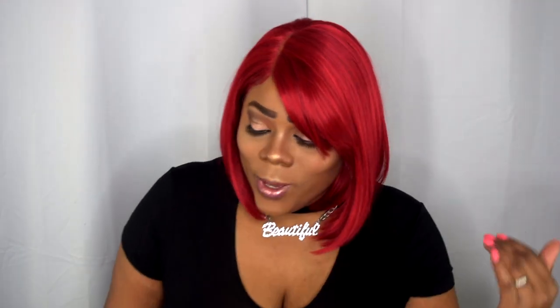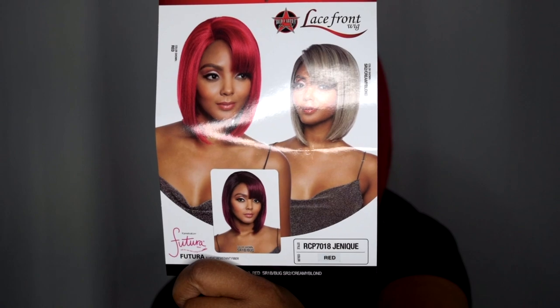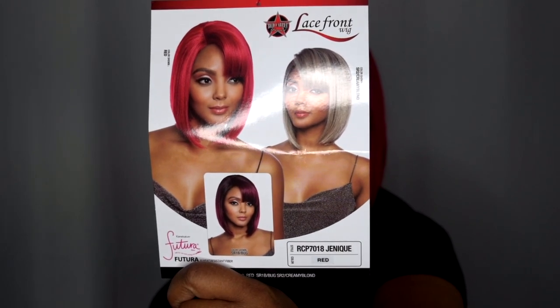So this unit is a statement piece — it literally is. This is the Red Carpet Premiere Lace Front Wig in the style RCP 7018 Janique. I got it in the color red. This should be a fire engine red, but this is red. I'll go ahead and show you the style card. It is made with Panickelon Future Fibers and Heat Resistant Fibers.